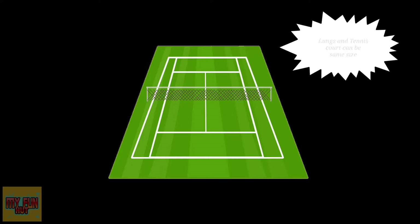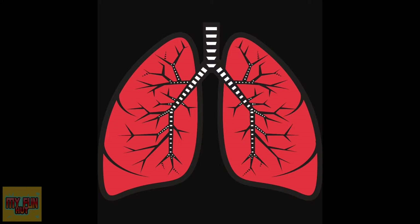Lungs and tennis courts can be the same size. It seems pretty impossible, but if the lungs were opened flat, they would be so big that they would cover the size of a tennis court.